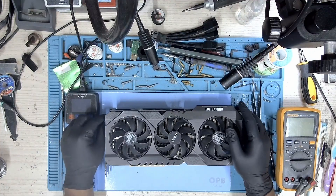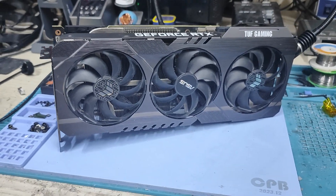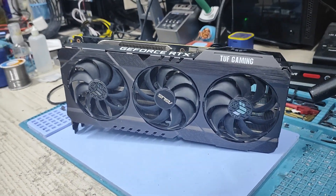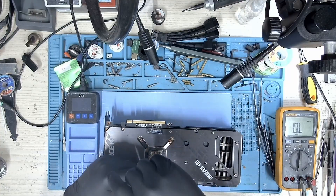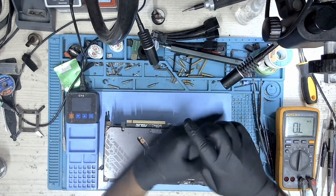First, let's take a closer look at the GPU. Here is the ASUS TUF RTX 3090 — a powerful card, but unfortunately it's not being detected. To get started, I need to dismantle the GPU and check the resistances on various voltage rails.